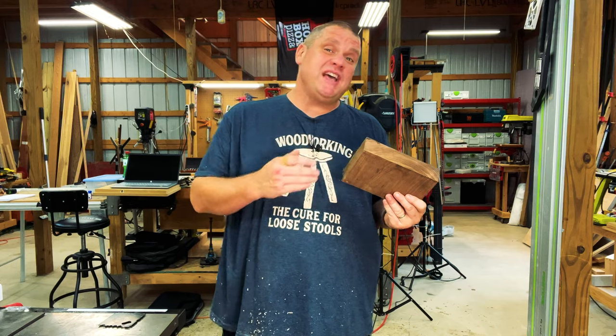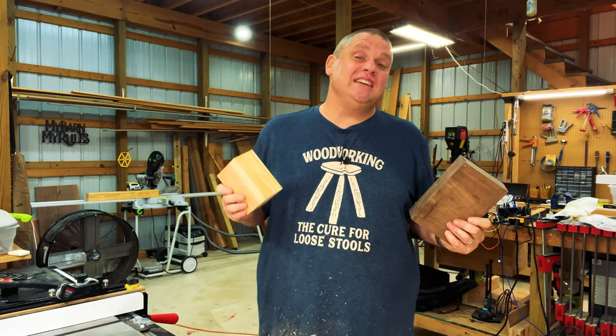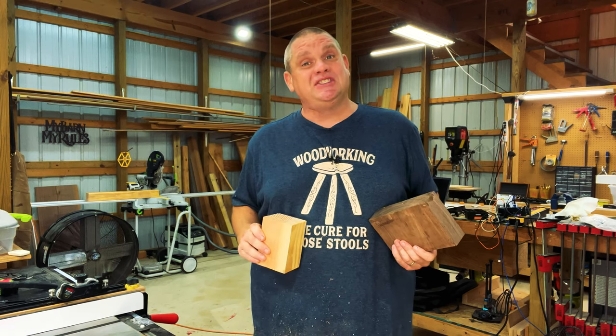I'm also going to clean up one edge of this walnut. Now that we have two flat sides, we can reference those sides to the table saw fence and cut them at one and three quarters of an inch.